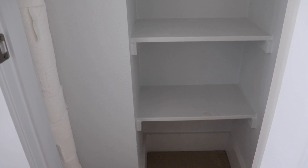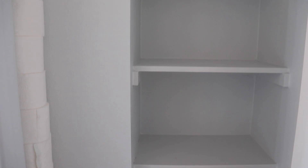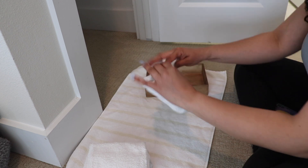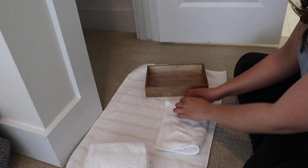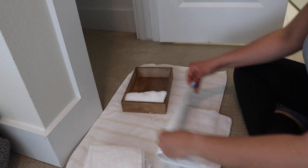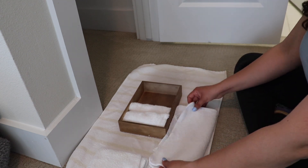On the side of the linen closet is where I store our toilet paper — it makes this big tower, so funny but it works. Here's everything emptied out. I'm going to use a few organizational boxes: one for washcloths, two others for blankets and smaller towels, and then everything else I'm going to fold nicely to put back in.